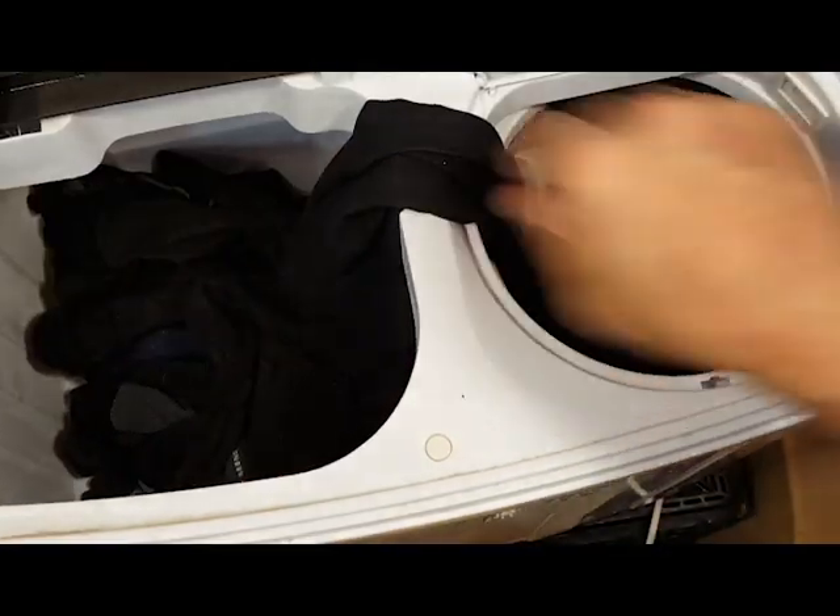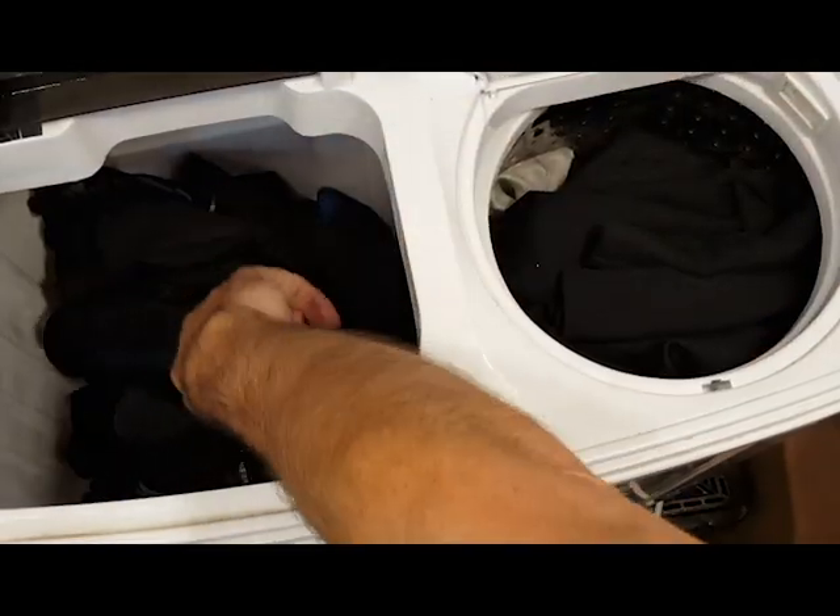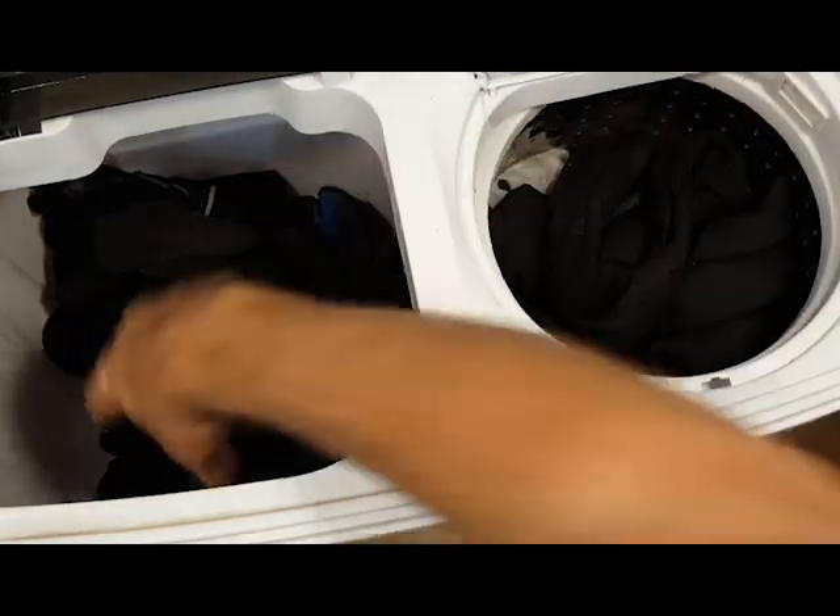After you have drained it for the last time, move it to the spin tub. In the case of a load like this, you can do it half a load at a time. If the wash load is full, do it in thirds.